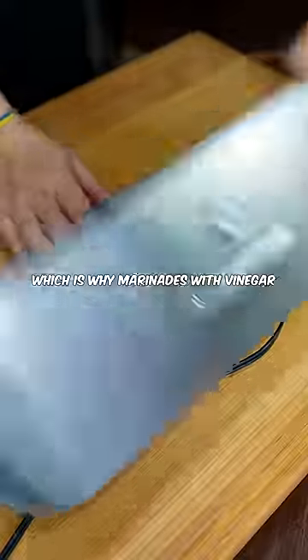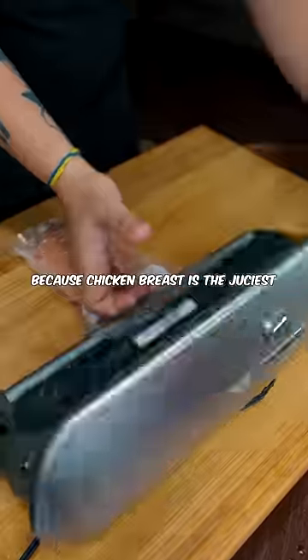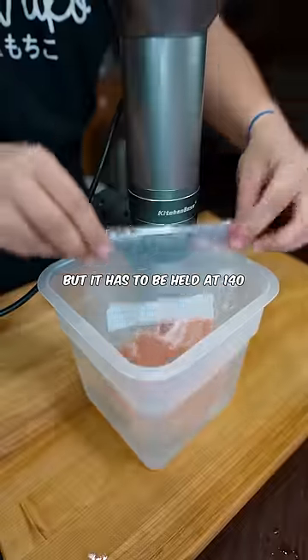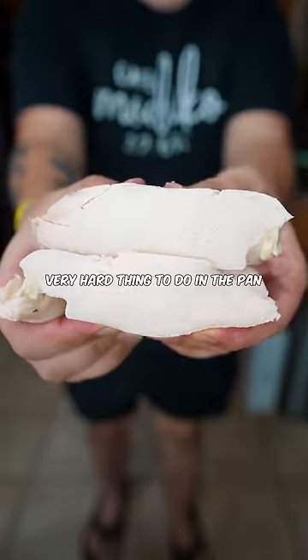The best way to cook chicken breast is sous vide, because chicken breast is the juiciest at 140 degrees. Not 165 and not 265, but it has to be held at 140 for almost an hour, which is a very hard thing to do in the pan.